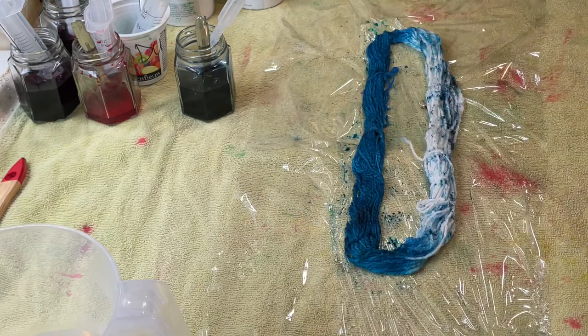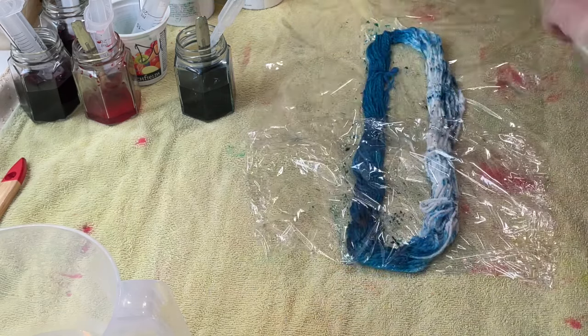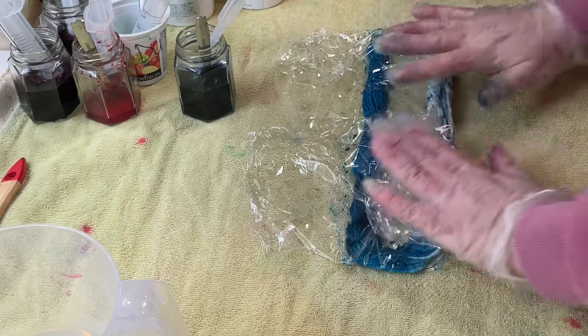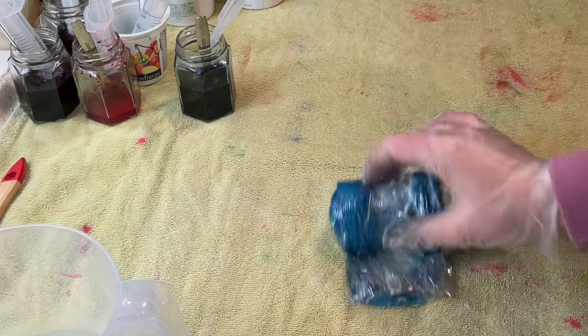There we go, I'm happy with this now. So because this is a plant-based fibre, just like when I dye cotton, it needs time instead of heat. So I'm going to wrap this up to keep it moist and damp, and I'm going to leave this for a couple of days and then we can wash it out.